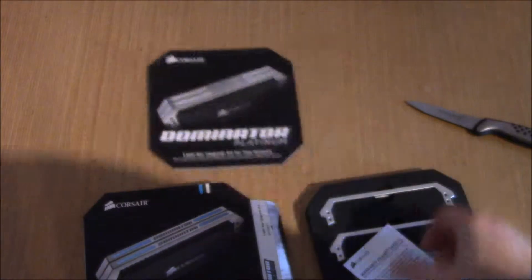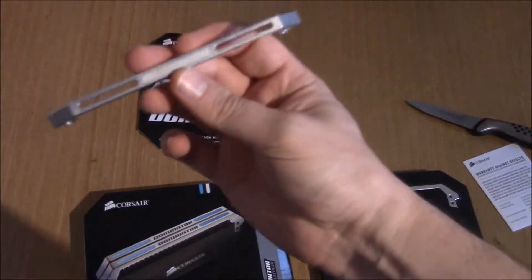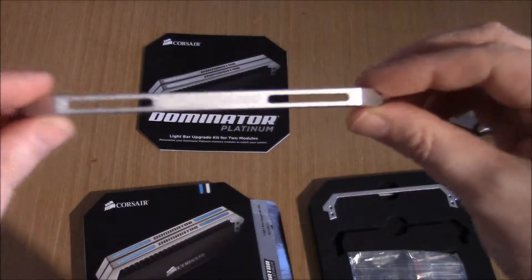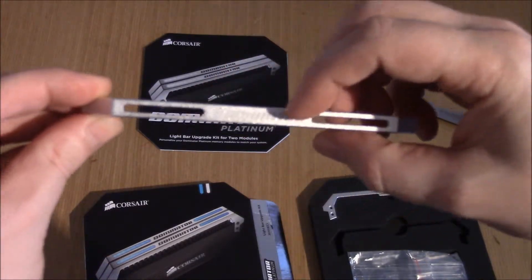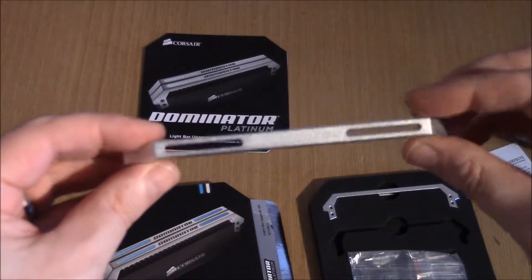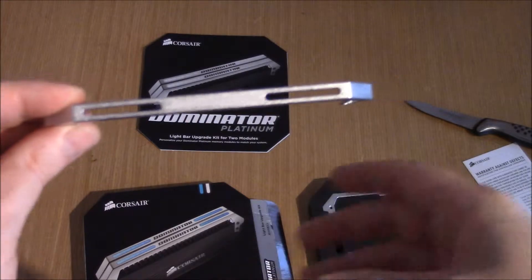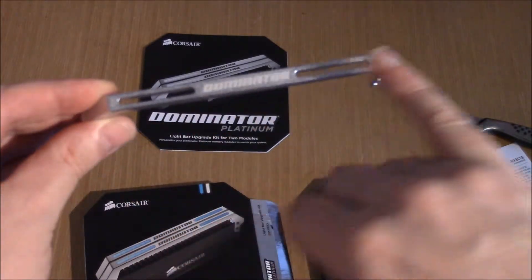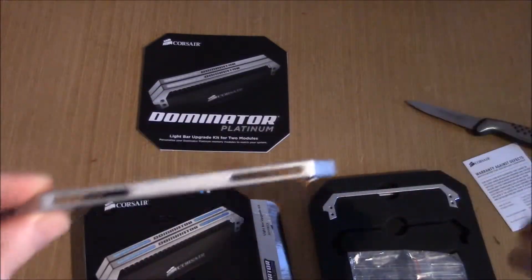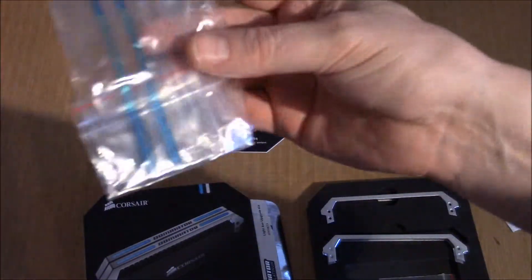This is the bar itself. You still have the Dominator in the middle and they are made of a slightly different material — these are kind of brushed aluminium. These two holes here are where the LEDs that are built into them can shine up around the light bar that's installed.